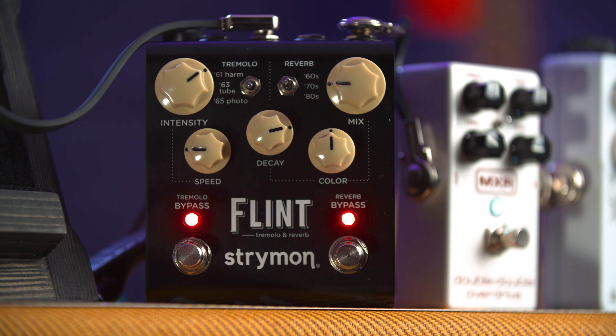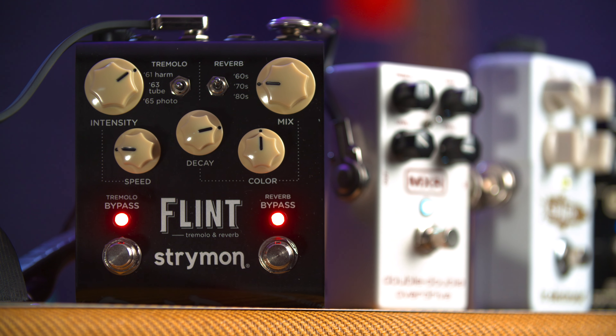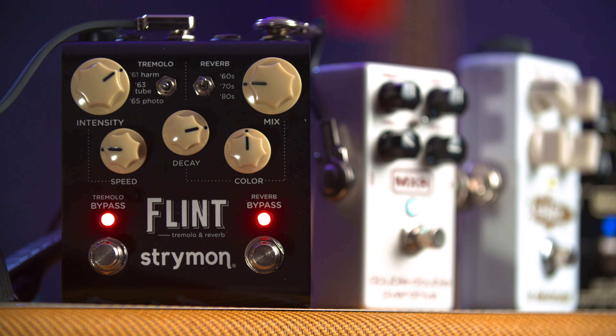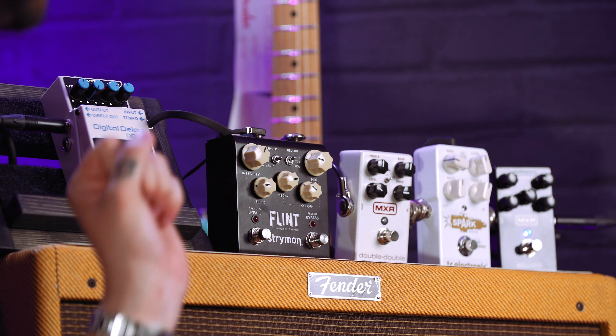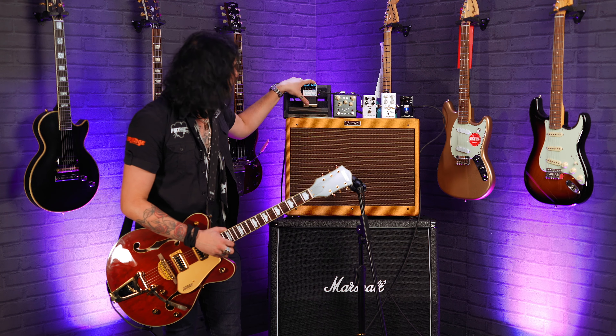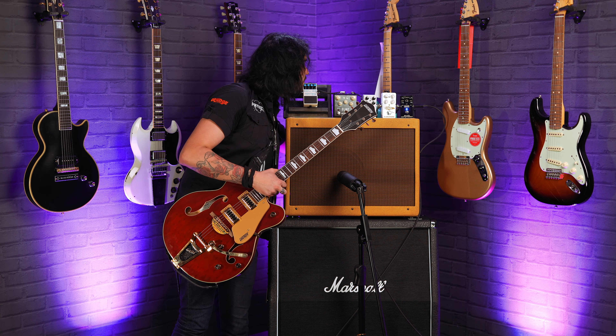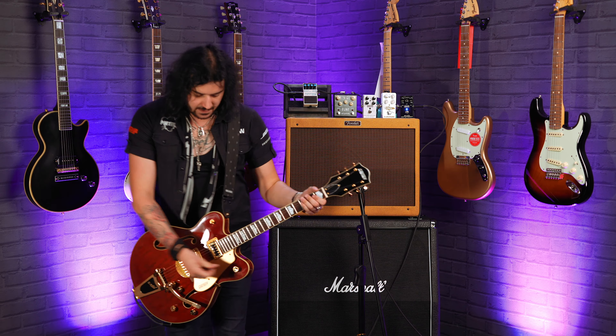Spring reverb is very crucial. So let's move on to the next pedal, which is the Strymon Flint. If your amp hasn't got reverb, spring reverb is crucial. I really enjoy the Strymon Flint because not only is it one of the best sounding spring reverb pedals on the planet, there's also a built-in tremolo which was used quite a bit in rockabilly. I'll show you what it's like without the digital delay on and with no reverb.